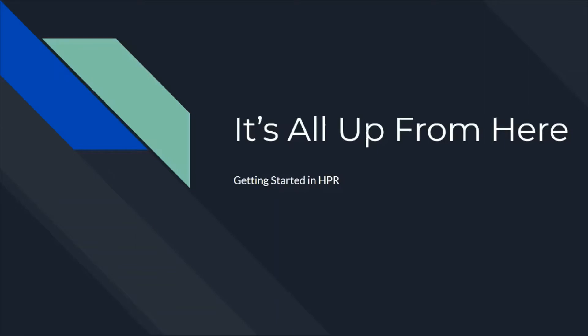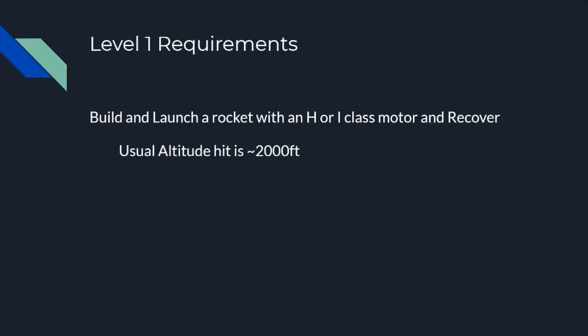So let's jump into this. I'm calling this series 'It's All Up From Here: Getting Started in High-Powered Rocketry.' First off, your basic Level 1 requirements. The simplest form of this is you just have to build and launch a rocket with an H or I-class motor and recover that rocket.